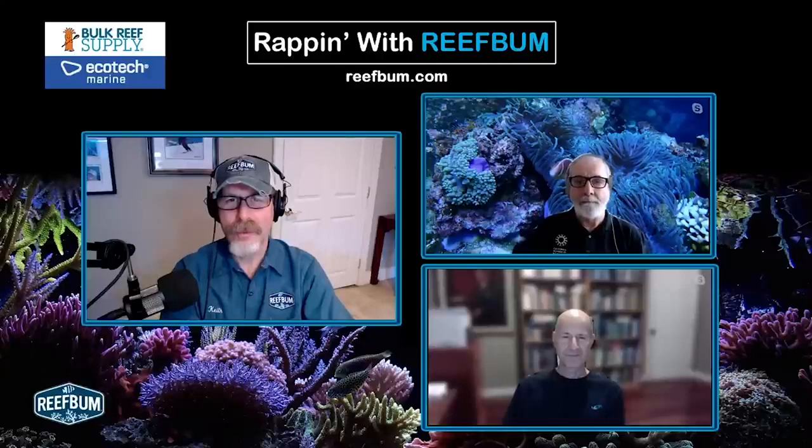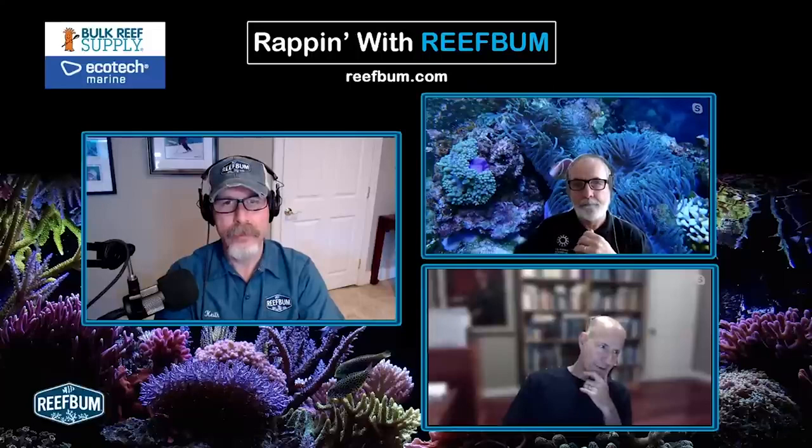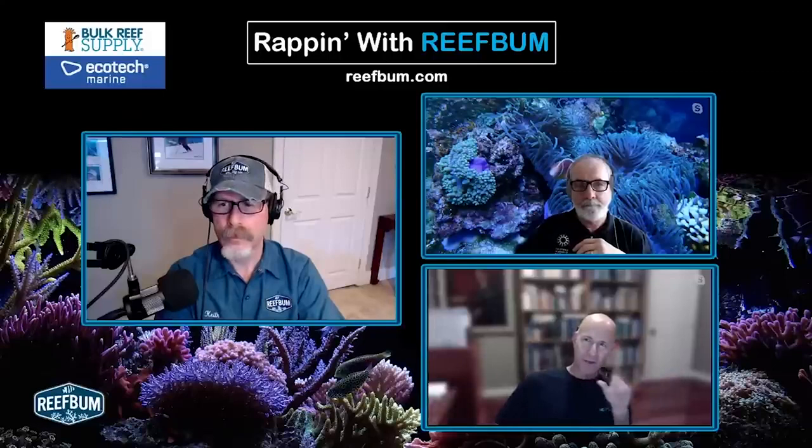So Julian, your thoughts in terms of that ratio — how important is it if you're trying to combat an algae issue? Neither when I wrote the book nor since the book on algae have I explored that as an angle for controlling algae. It's an open area for research to see whether tweaking those values will curb or enhance algae growth. I don't know the answer to that.